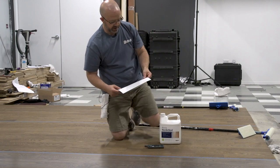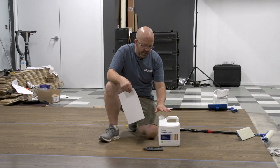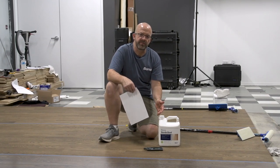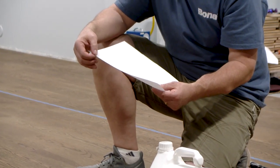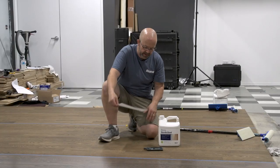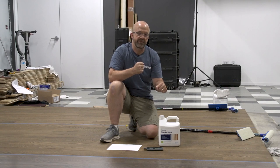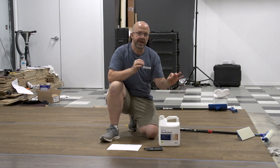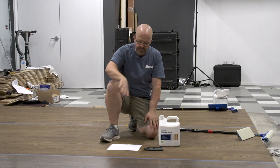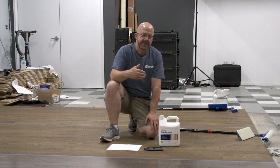Regarding application rate and feathering: any water-based sealer or finish that's about 30–35% solids, when put on at 500 square feet per gallon, gives you about one mil of thickness when dry — one one-thousandths of an inch, or about as thick as a piece of copy paper. That's why we say just use fingertip pressure. Don't try to mash the sealer into the floor. Use the applicator, let it do the work, and just let it float across the floor.